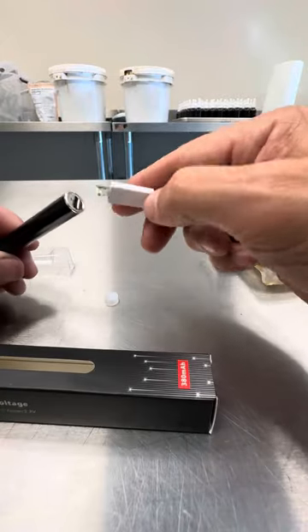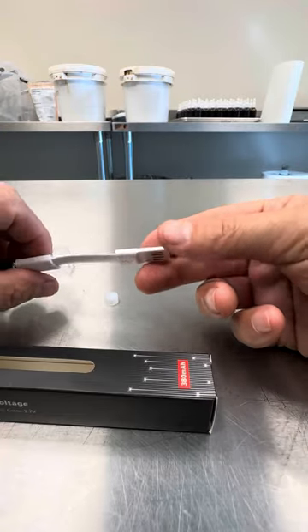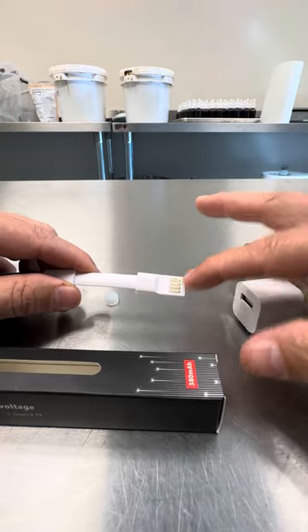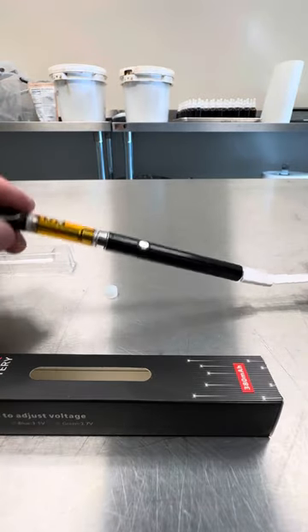And then to charge it, I'm going to plug into the bottom here. Make sure you put it in the right direction — this USB that comes with it, you could put it in the wrong direction. So if you look in there, you can see the electrical tabs match up. This actually goes facing down. And that's it guys.